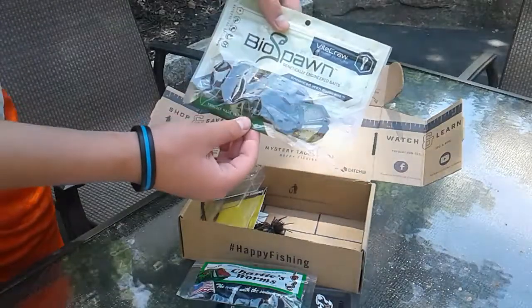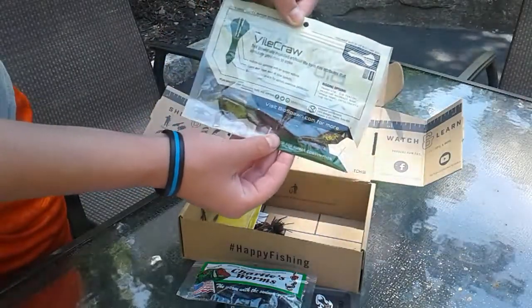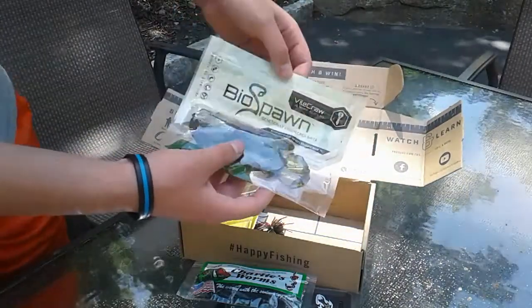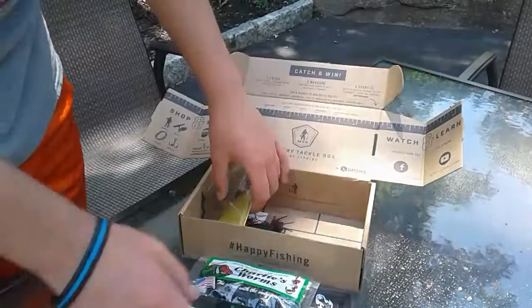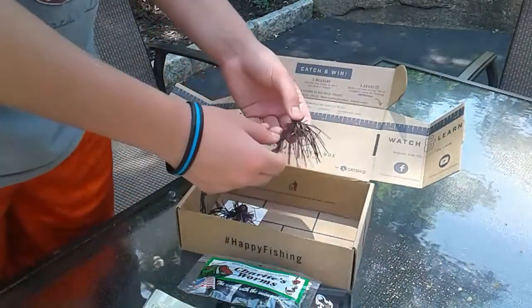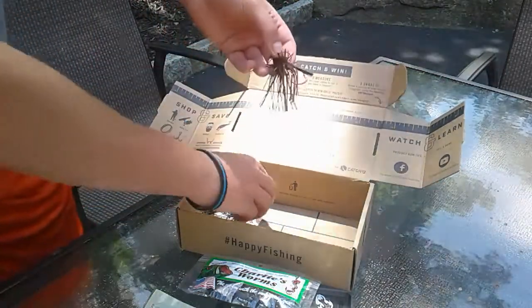Bio Spawn — Creature Baits? I think they're Creature Baits, I'm not exactly sure. But they look like a frog, maybe. These are going to be very helpful. And then Booyah Bait Co. Finesse Jig — this is going to be very helpful for me. As you can see, I got two of them.